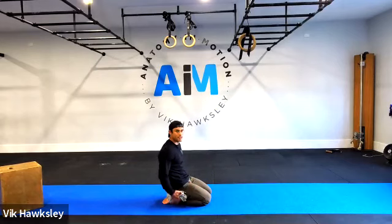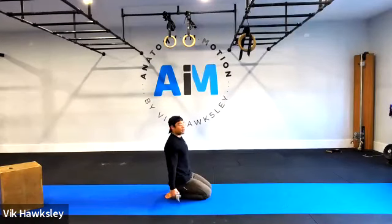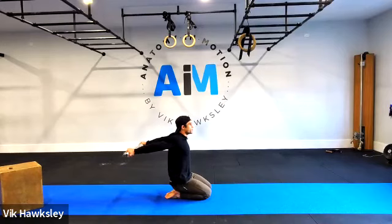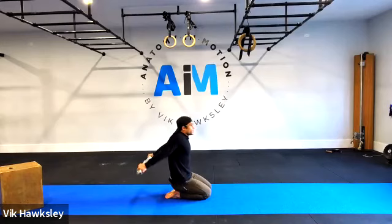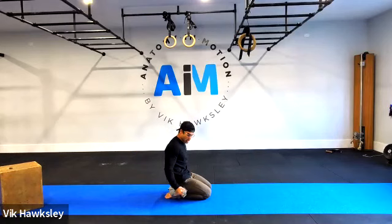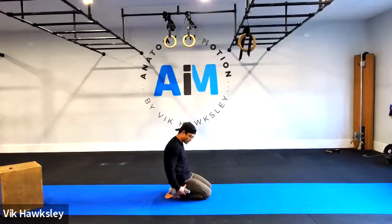Palms facing directly forward. Depress the shoulders — squeeze the shoulder blades to stabilize the back of the shoulders — then lift the arms up as high as possible in extension. Notice I am not leaning forward to get the hands high, and my shoulders are not covering my ears. We're going for five reps, five second pause at the top each time. Be gradual.